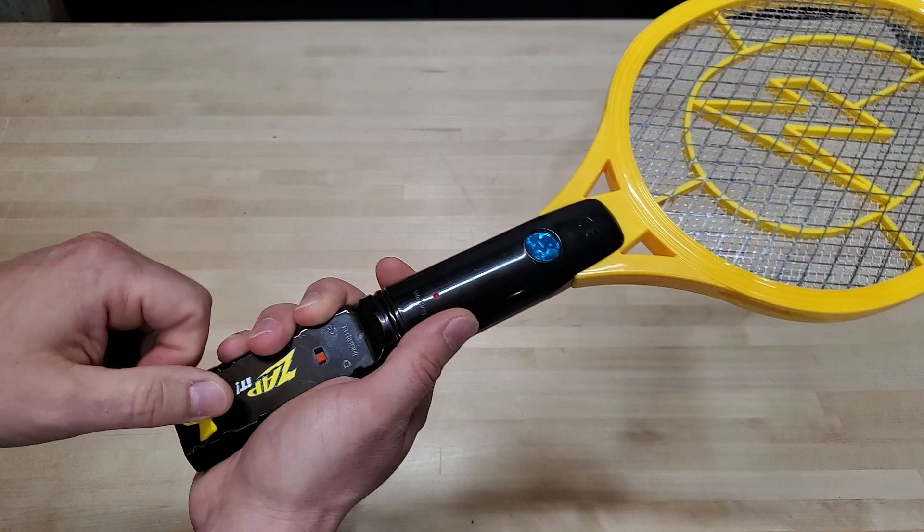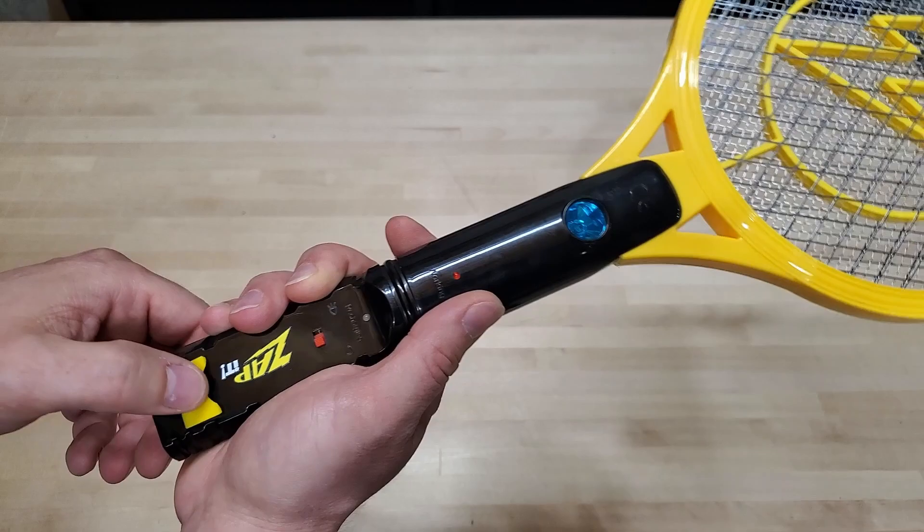Down here on the bottom, you've got a cover for your micro USB charging port. This thing charges up pretty fast and it holds a charge well. So that's just about all there is to the controls on this.